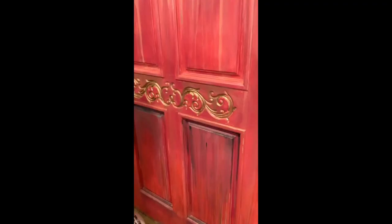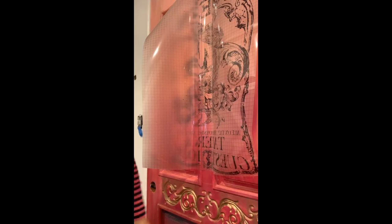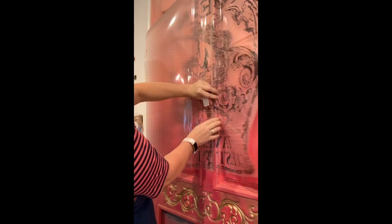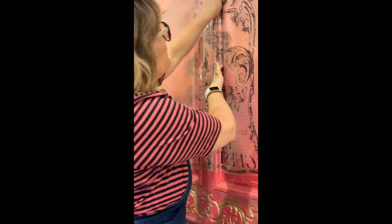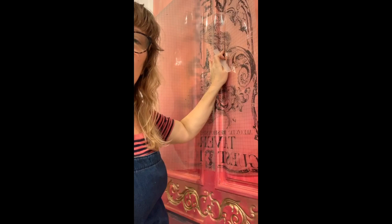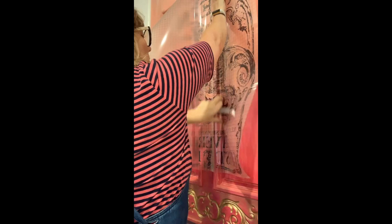Next I'm going to add the IOD transfer Sea Queen, applying it on the top section of the door. Because my door has a lot of different ridges and uneven areas, I applied it first to the raised section right in the middle, then used my fingers to hold the transfer in place and press it down, moving outward from the center. This method allowed me to press the transfer down into the recessed areas and then work my way over to the more raised areas on the panel.